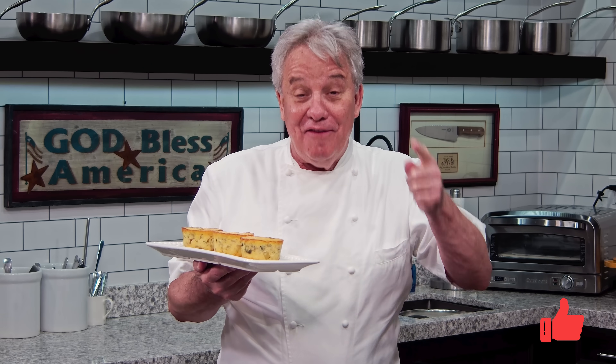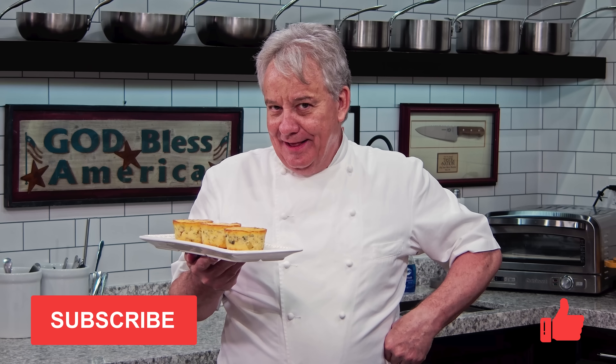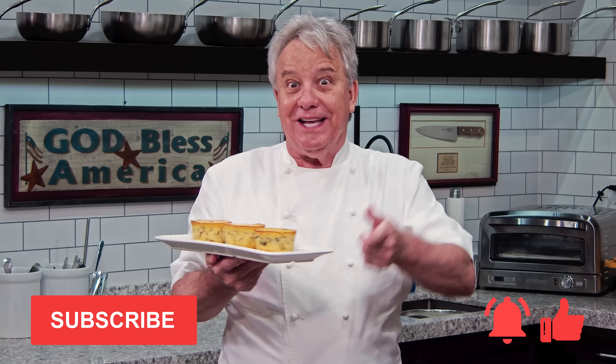Friends, I'm glad you're here. Remember, thumbs up if you liked the video. Don't forget to subscribe to the channel and don't forget to ring the bell. Stay tuned, friends. We're doing it together right now.